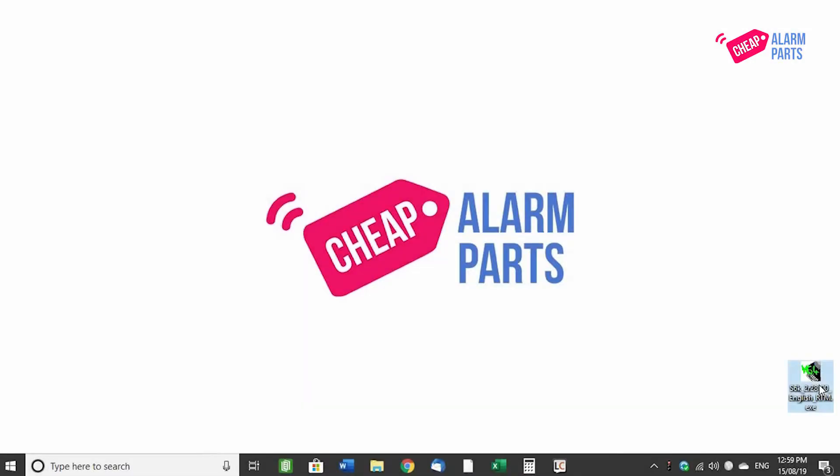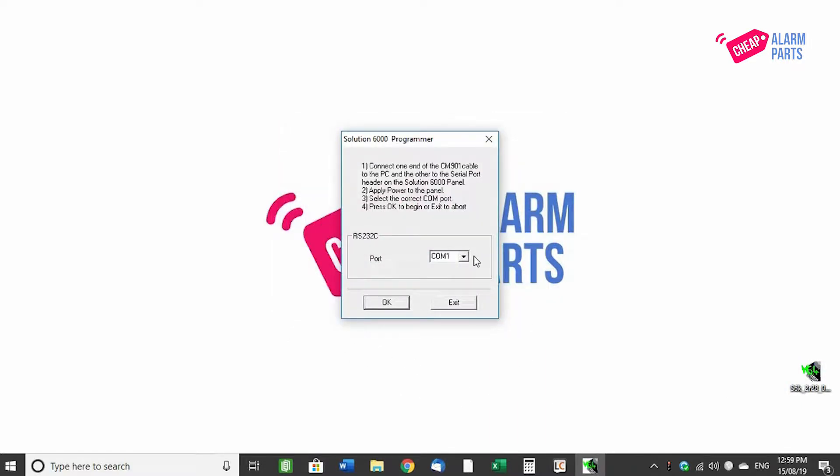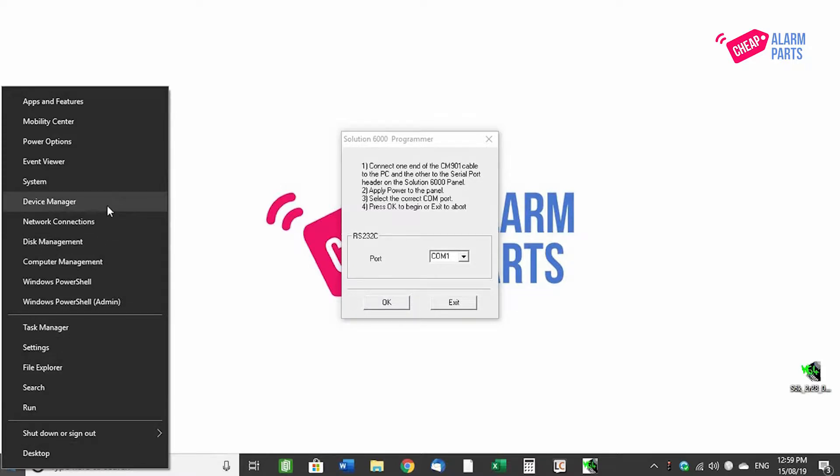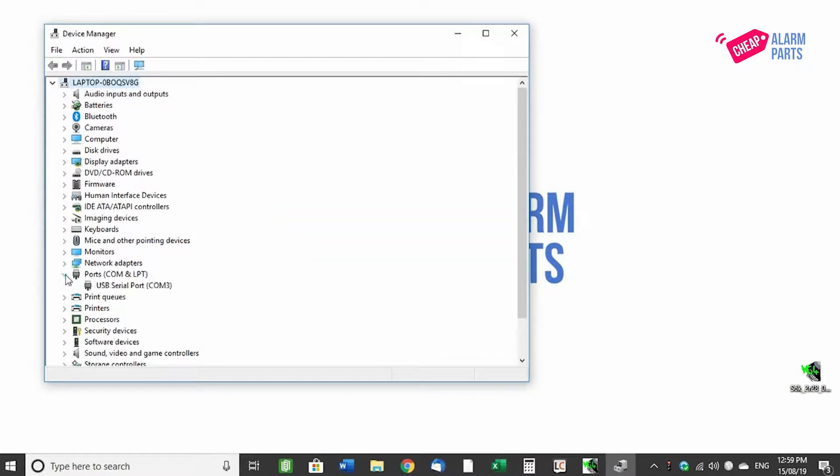On your PC, run the .exe file which contains the firmware and select the correct COM port that the cable is on. If you don't know which COM port you are using, right click on the Start button, select Device Manager, go down to Ports and you should see the cable there. In our case, it's COM port 3.